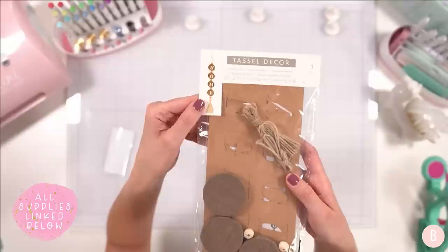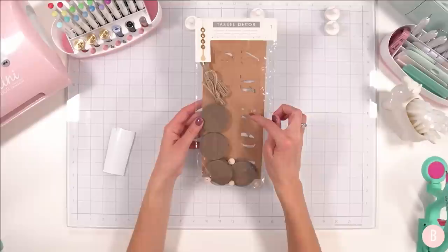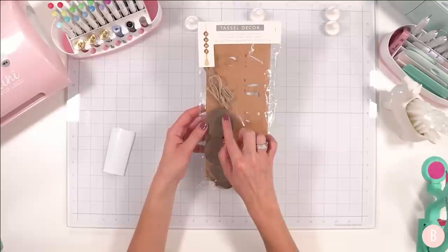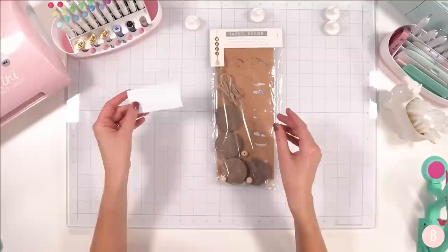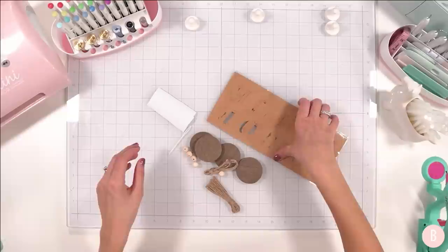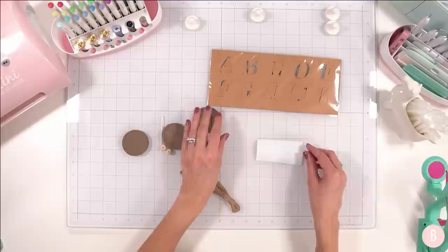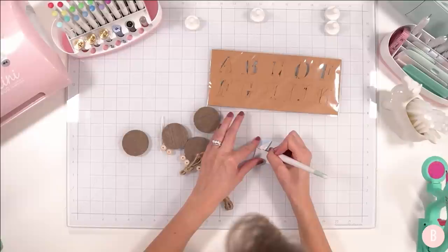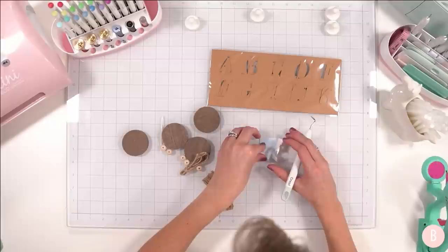The next thing I want to show you is this fun little kit I found at Target this fall. It's intended to create a really neat tassel decor as you can see in the little picture. It comes with its own stencils so you could place little stencils right over each little wood round and paint on. I have a Cricut, so I like to just cut out little pieces of vinyl — I think that is much easier and much quicker. On the example they spell out 'home' and I am going to do the exact same thing.